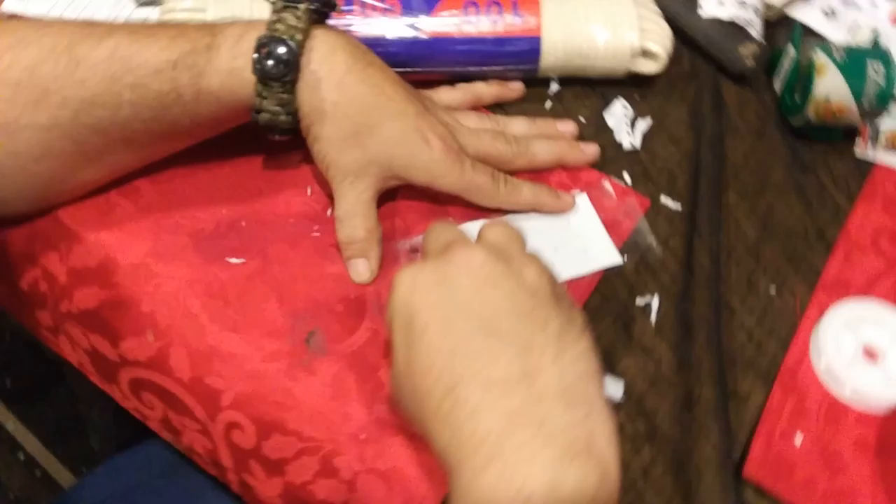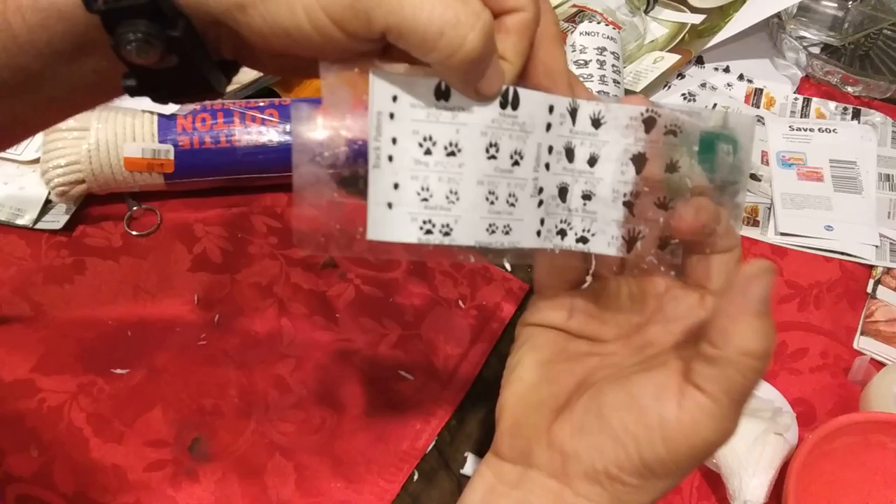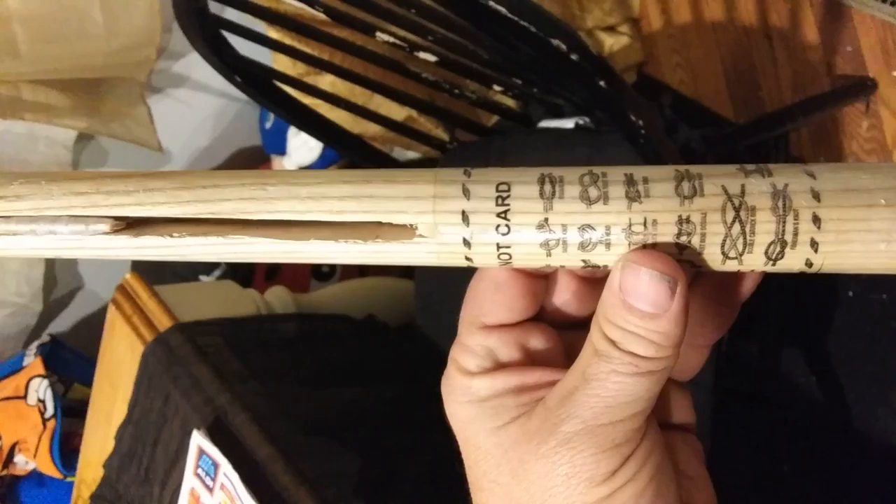I'll show you real quick what it's going to do. You can see where it's up against the paper here, but here there's no paper behind it, giving it just a clear image. Over here on the staff — the walking stick — I've done it with the note card that I had.